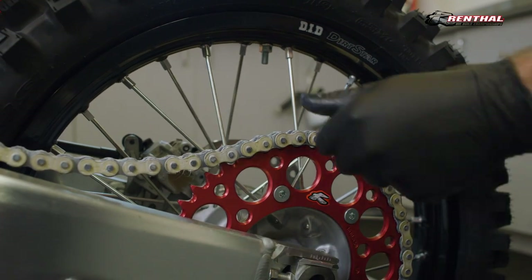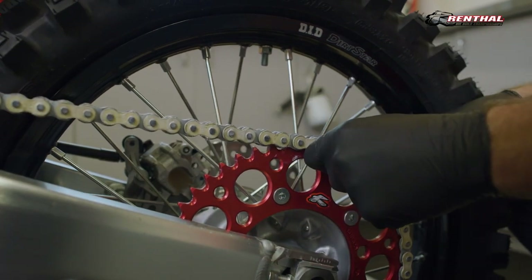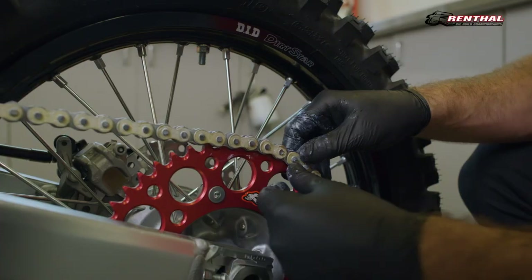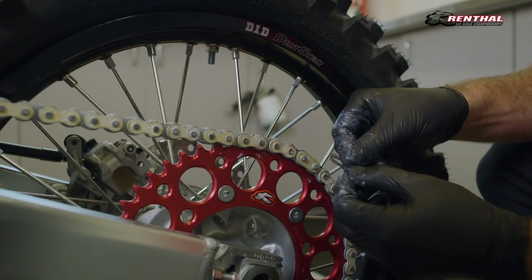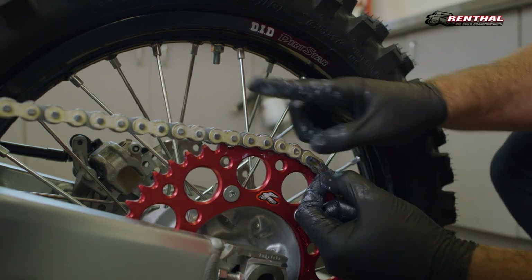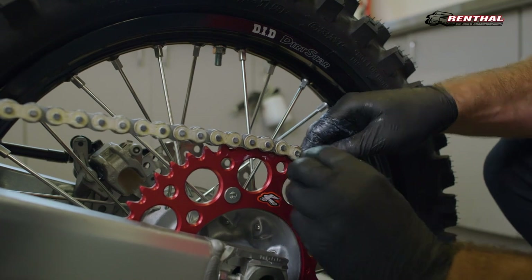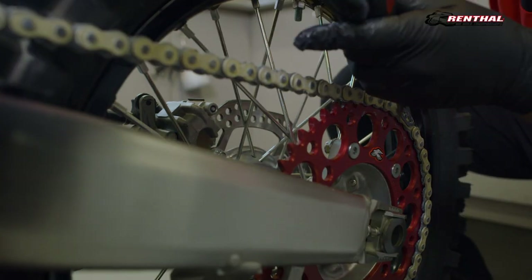With your chain now cut to length, install your connecting link, followed by your outer plate, and finally your circlip — being sure to position your clip with the closed end in the direction of travel. You will then snap your clip into position using a flat blade screwdriver or a pair of pliers.